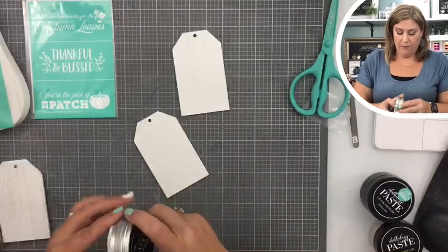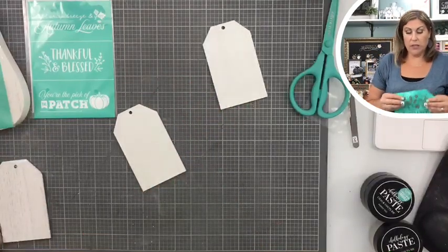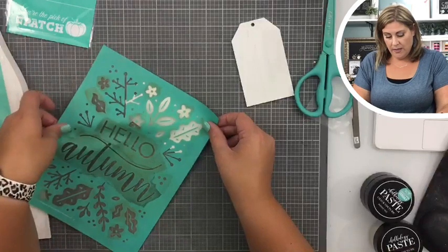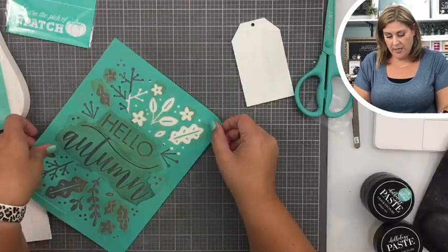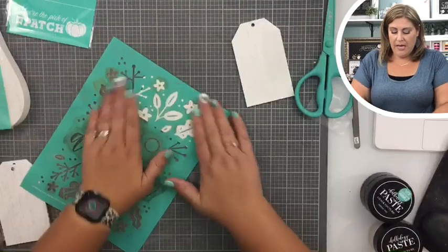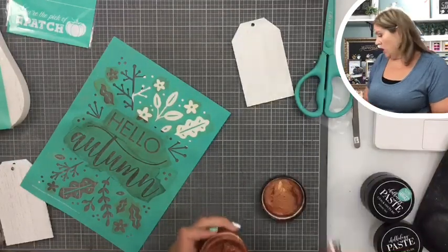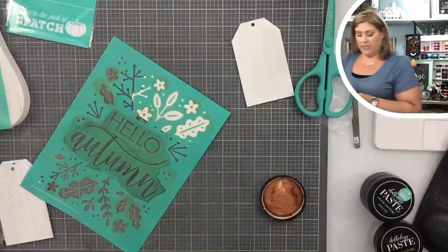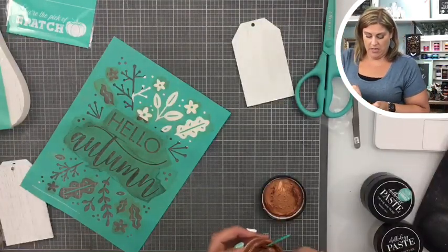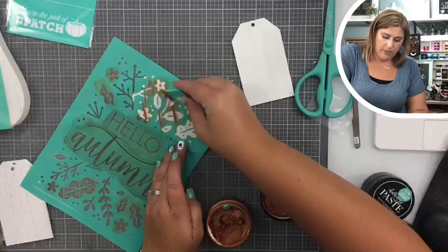Now I'll set that aside and we're gonna take our transfer of the month and I'm gonna lay this down and put the designs kind of all over it. I'm going to use some of our beautiful copper chalk paste — let me just stir that up a little bit. Copper is just such a pretty fall color. I'm just gonna put a little bit of that everywhere.